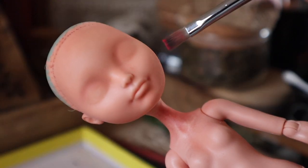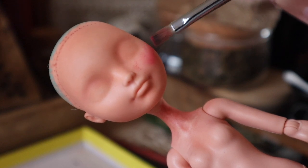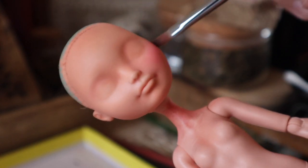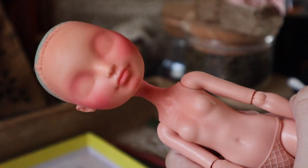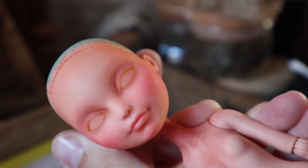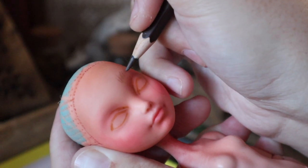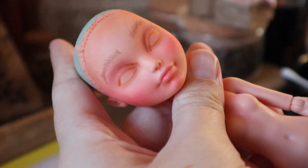This is my second attempt at this face-up — you can tell by the neck that I'd already done some body blushing beforehand. The first round the pastels got patchy and I didn't like how it looked, so I took it all off and started again. I've gone ahead and rosied up her cheeks, sketched in the initial shapes, and now I'm adding detail layer by layer with Mr. Super Clear in between layers.